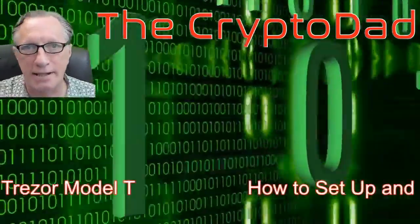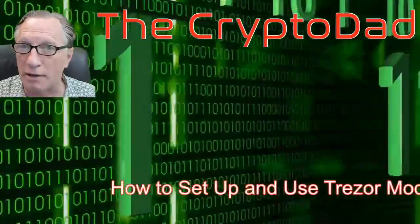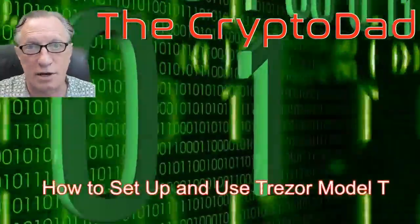Hey guys, Crypto Dad here again, and today I'm going to show you how to set up and use the Trezor Model T. Let's get started.